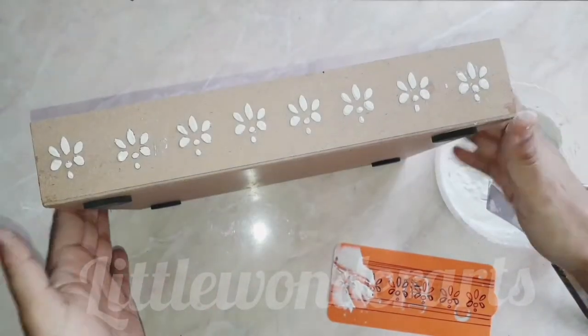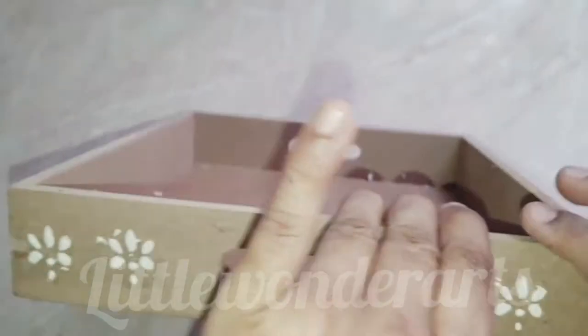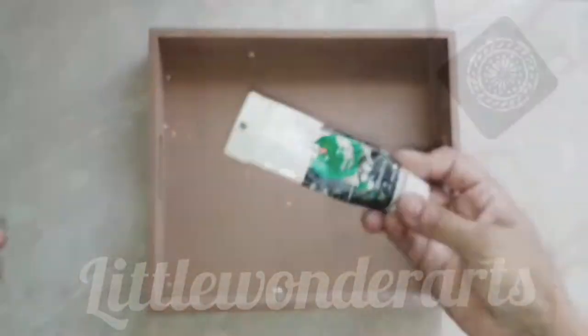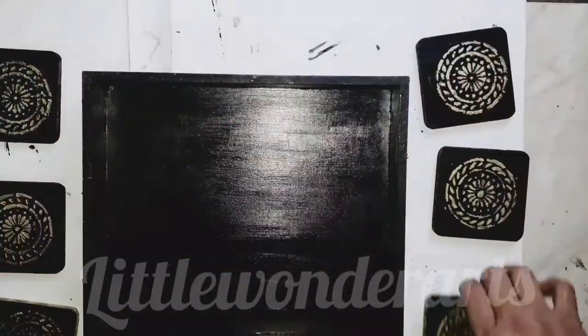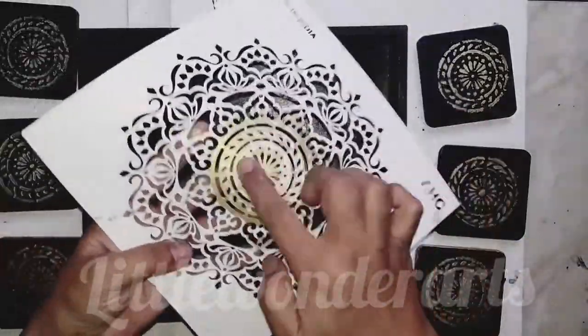After the motifs are done, I will clean the surface so it is clear, and then we will apply color. I am using black acrylic color. As you can see, I have already applied color on both the tray and coasters. On the coasters, I have made a little golden pattern with the help of a stencil.